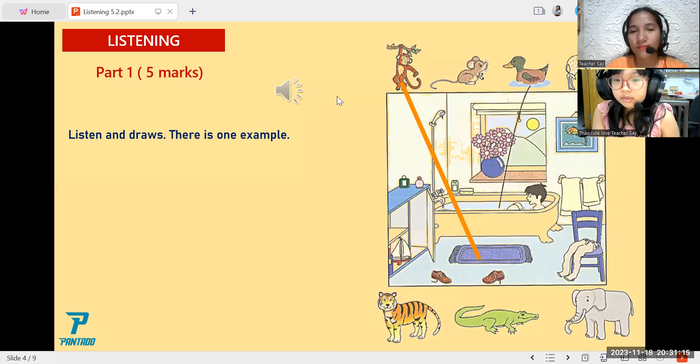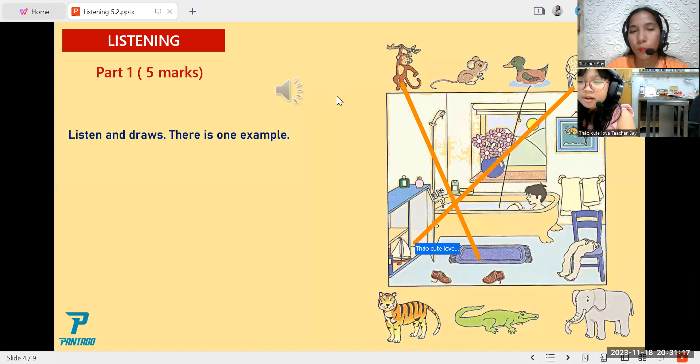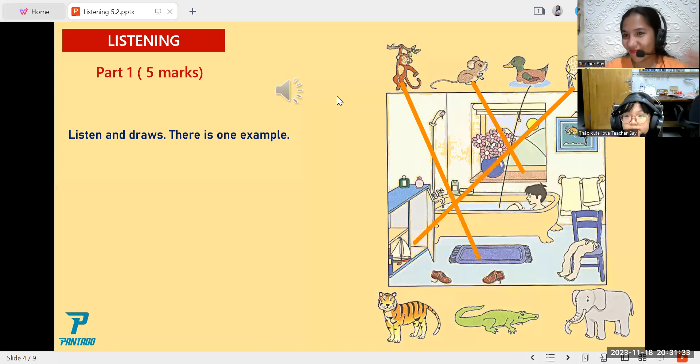Three: now the mouse, put it next to the flowers. Pardon? Put the mouse next to the flowers. Yes, okay. Four: look at the tiger. Can you put it under the chair? Sorry? Please put the tiger under the chair.